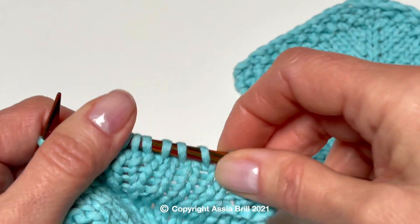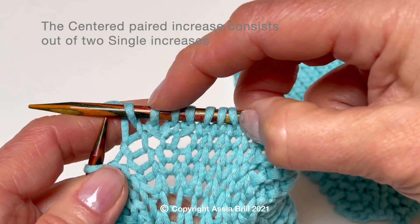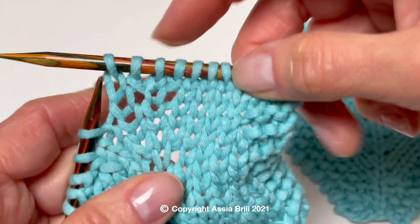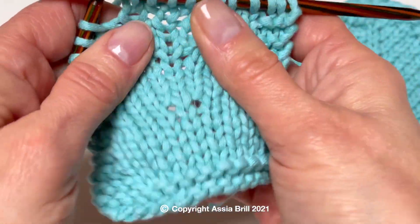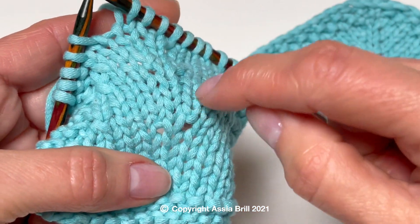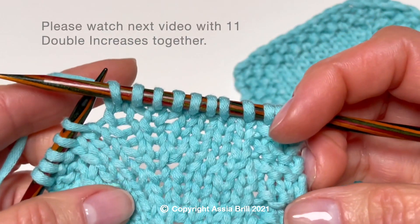Here is the result: two single increases on both sides of the central stitch. Compare it with the true double increase, T increase, with 3 stitches worked from 1 stitch. In the next video, I combined 11 double increases.